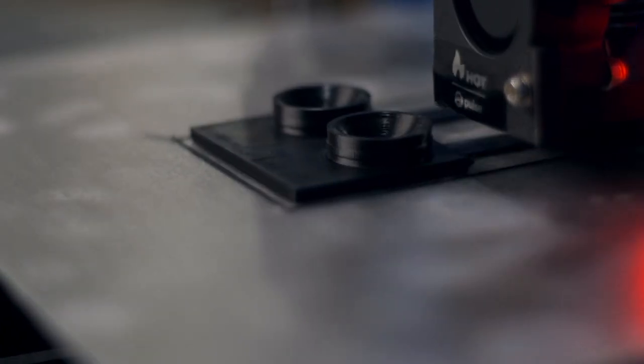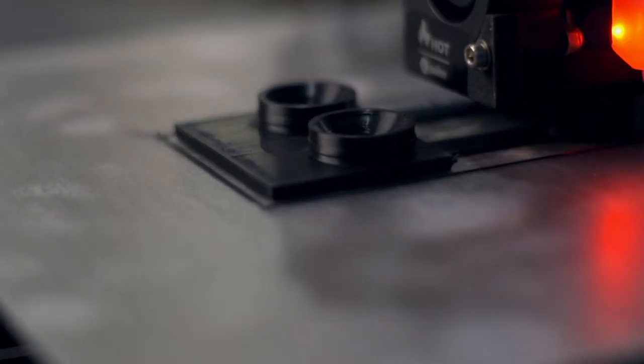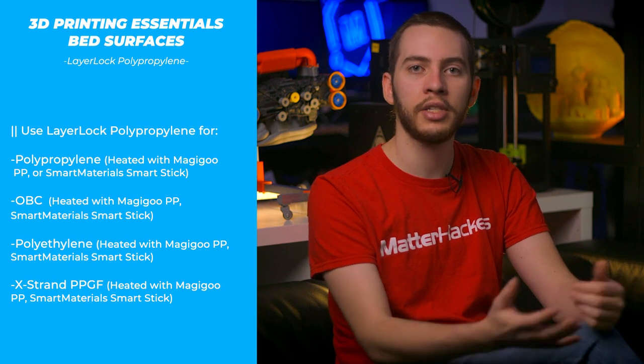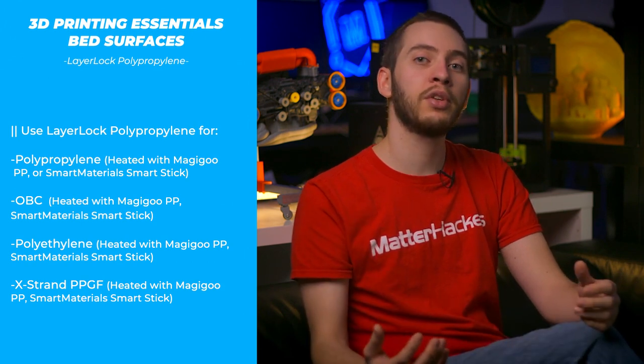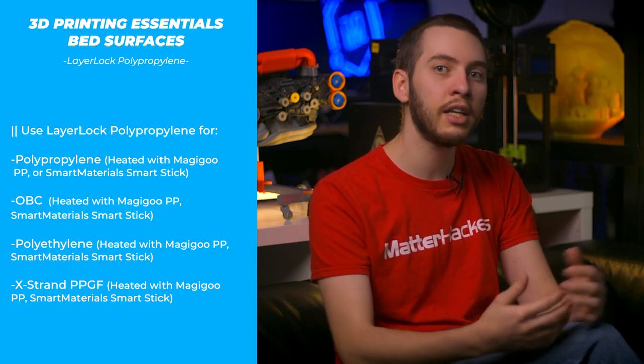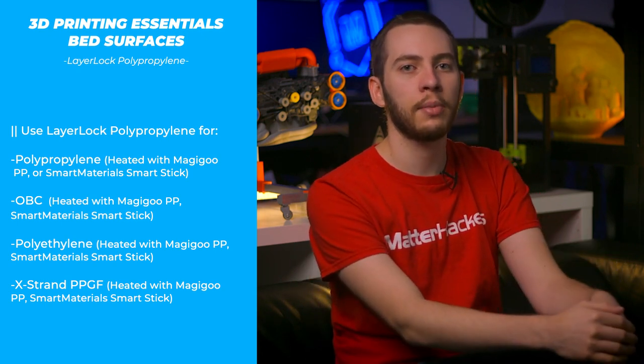Polypropylene has some wildly useful properties — high chemical resistance, extreme resistance to fatigue, and durability — but 3D printing with it can be very difficult. The main difficulty is due to it not adhering to any material other than itself. The Layer Lock build surface for polypropylene is specifically designed to work with polypropylene and polypropylene-like filaments, like OBC. Unlike most other build surfaces, this is a material-specific build surface, so if you aren't printing with polypropylene or polyethylene, you'll want to look at other build surface options.